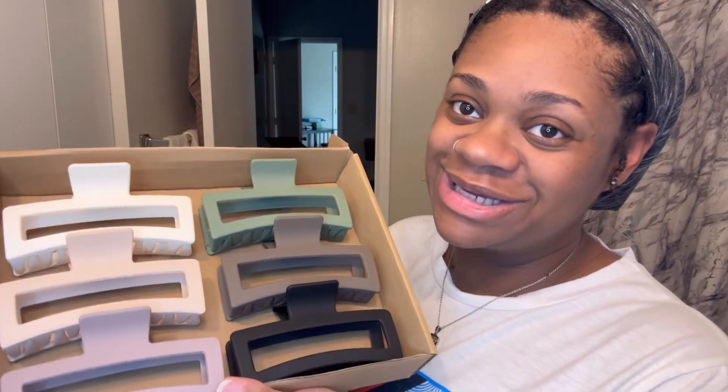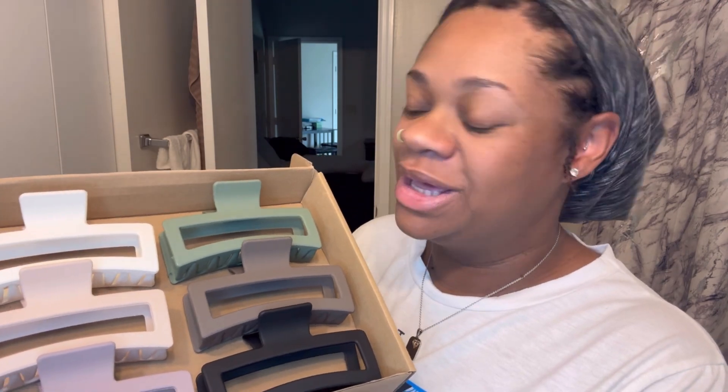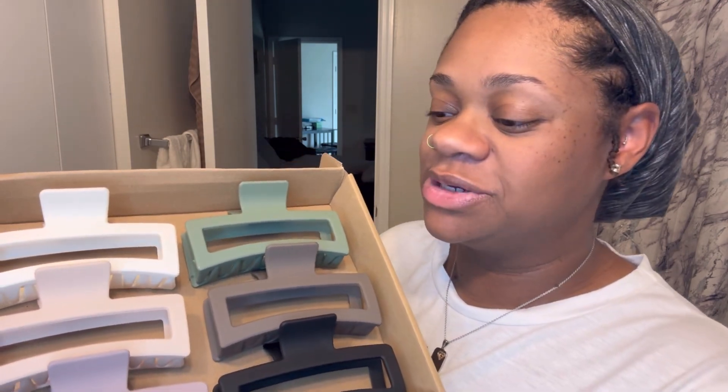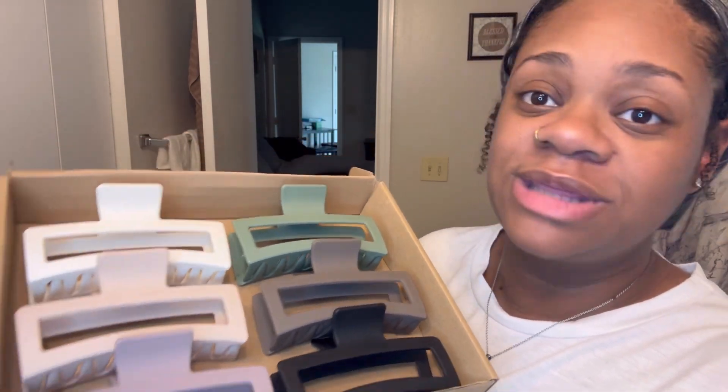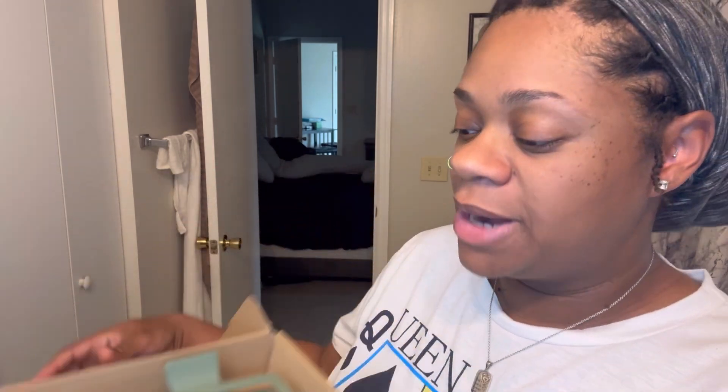They sent me all of these clips! They were wrapped up cute in these little protective slips. I took them all out so y'all could see the colors. I picked out these big ones because I thought they'd be very sturdy — I know my locs are eventually going to get heavier and thicker, so these big clips will definitely do the job. You can tell they are very sturdy.